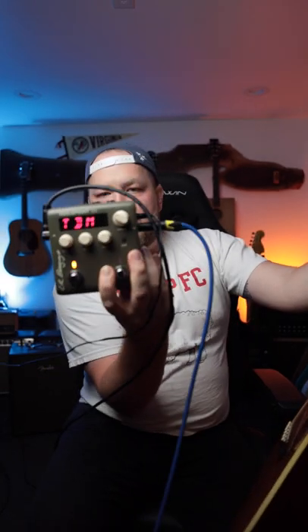This is the voice print from LR Baggs. This is a DI pedal that actually listens to this guitar and makes it sound better. Does it actually sound better?